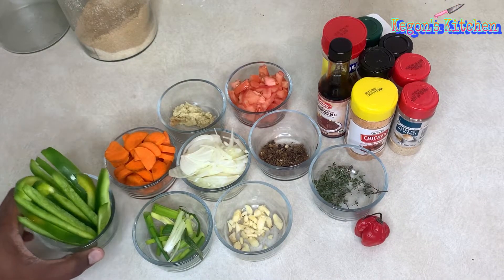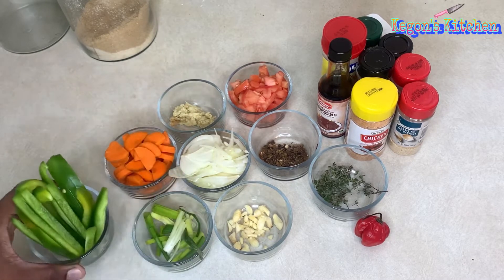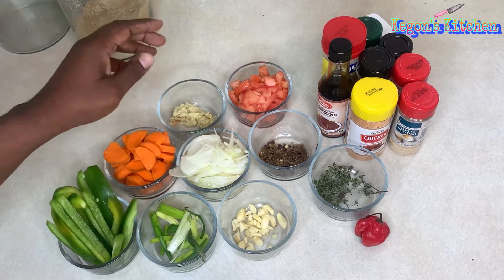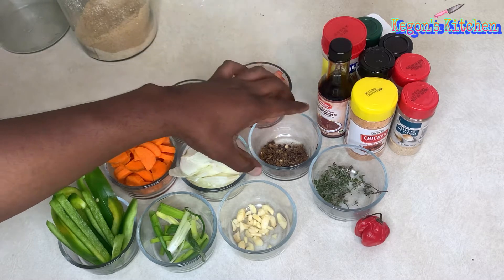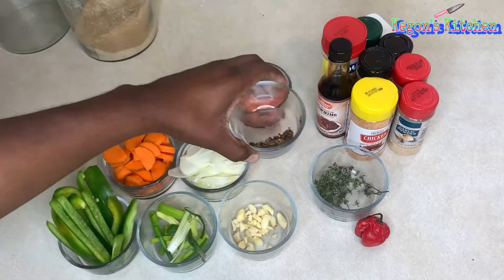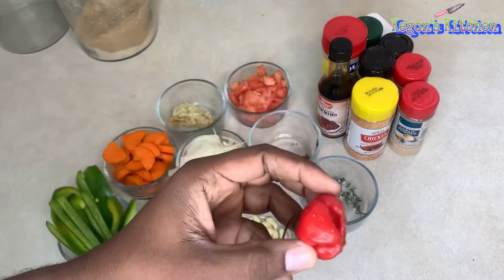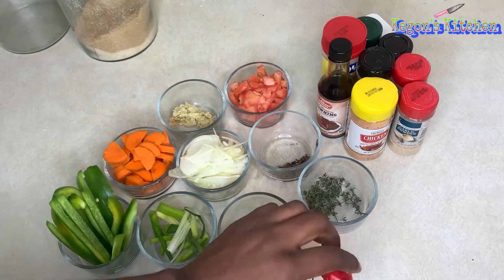Here are some of the ingredients I'll be using for this recipe: bell pepper, carrot, scallion, onion, fresh ginger, some diced tomatoes, crushed pimenta seeds, chopped garlic, fresh thyme, and a scotch bonnet pepper — or use habanero or whatever pepper you have at home.